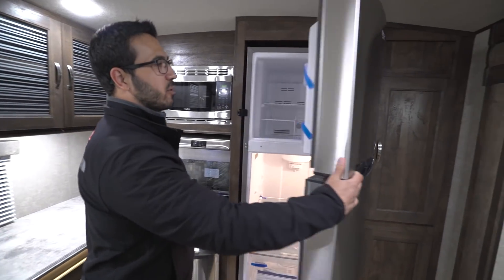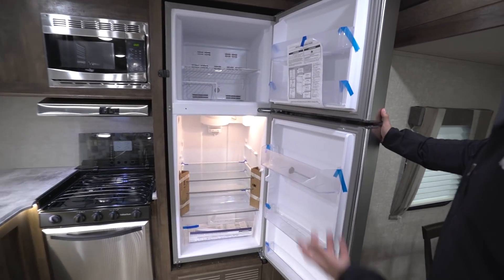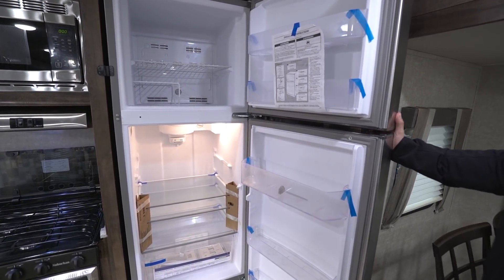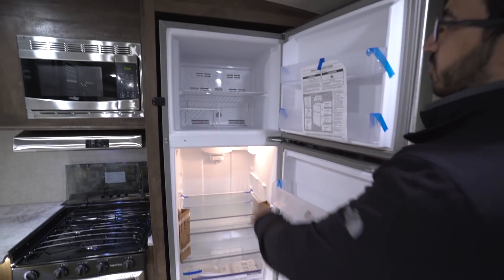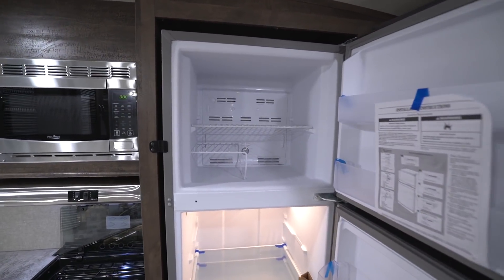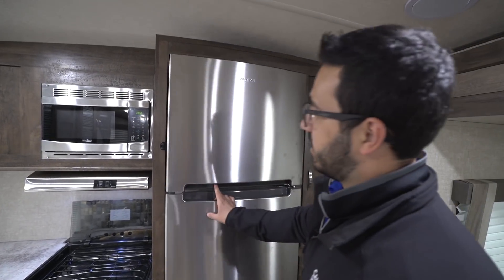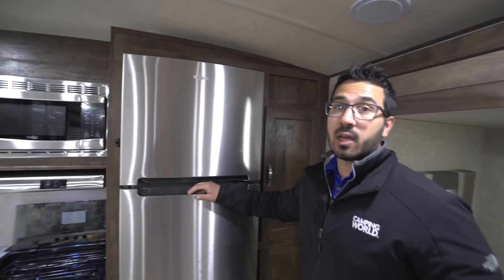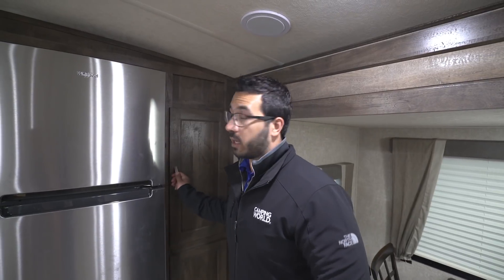Rounding out the kitchen, right over here is your Whirlpool residential refrigerator-freezer. There's great space in there with a big drawer on the bottom, and a freezer control in the back. Because it is residential, it runs only off electric. However, there is an inverter so that as you're going down the road it'll make sure everything in there stays nice and cool.